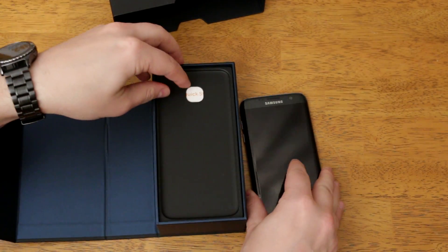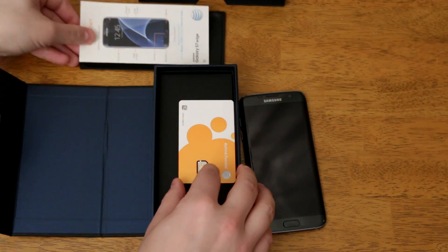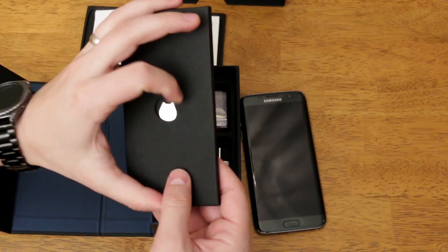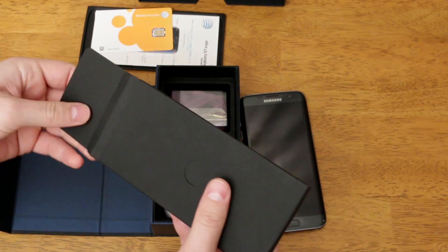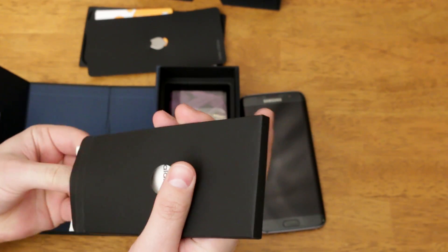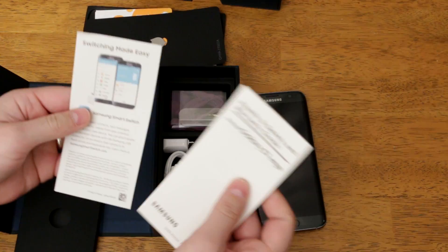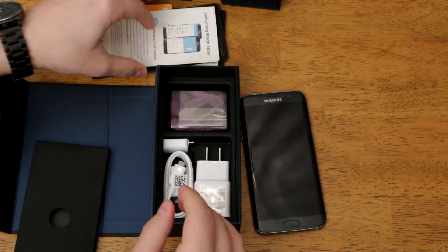Let's set this to the side, pull this plate out that it was sitting on. You get a quick start guide, a SIM card, and in here you get a few things. You get your SIM card tray ejector tool, as well as some documentation — the health and safety and warranty guide, as well as some advertising from AT&T or whomever your carrier is.